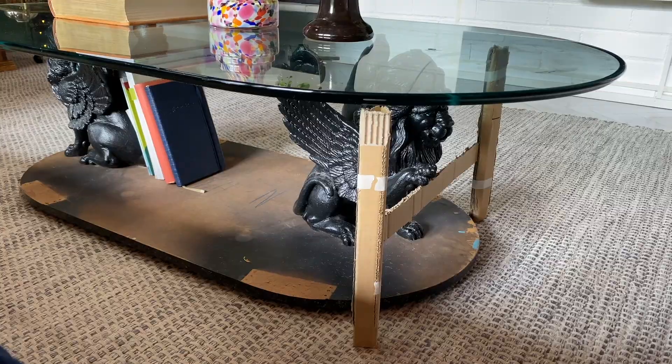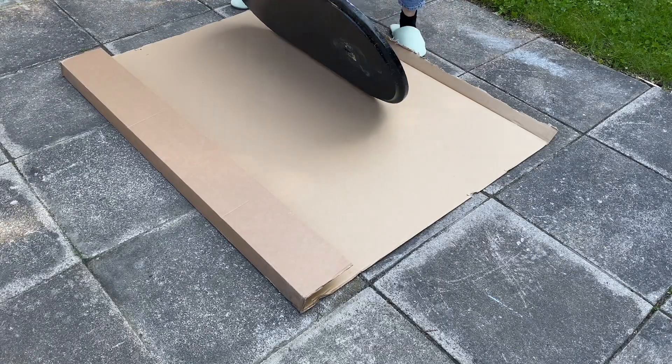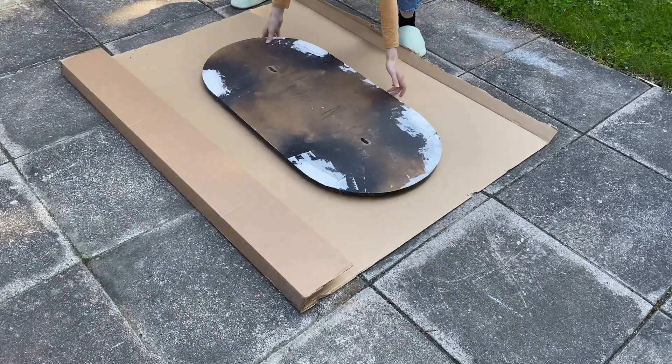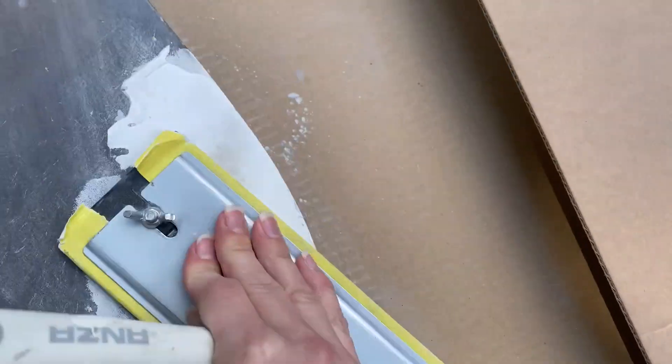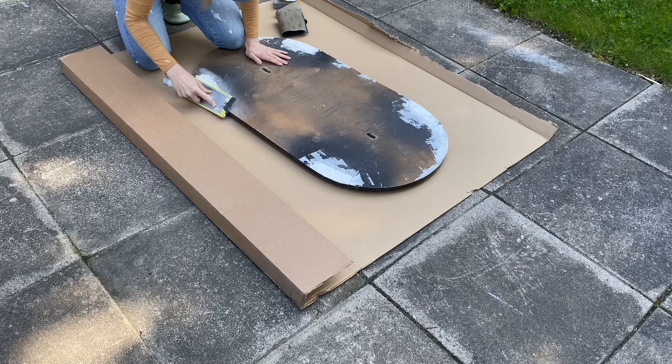What do you think of this idea? Back to the original base then. I filled in where the legs had been and sanded them smooth — I had to go back and forth with filling and sanding a couple of times.